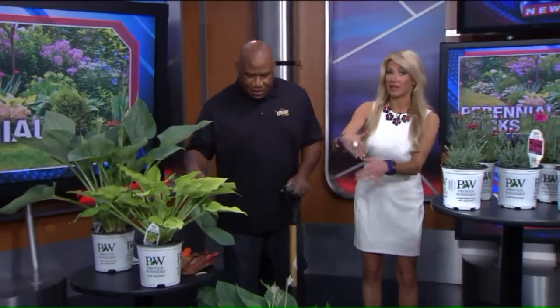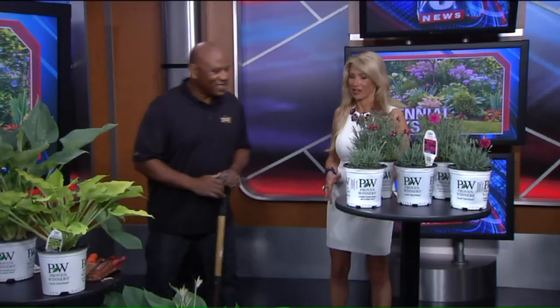Hostas are gorgeous. They'll come up bigger and better every year. I love them — I have them all over my yard.